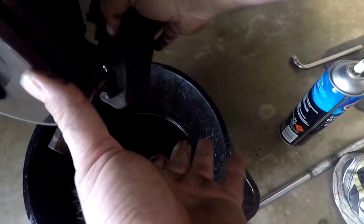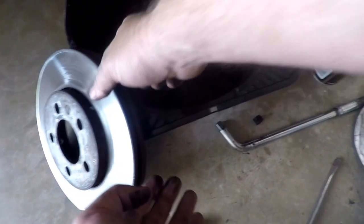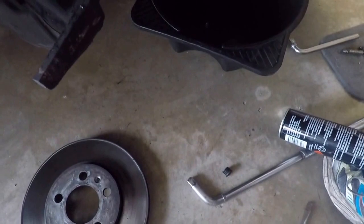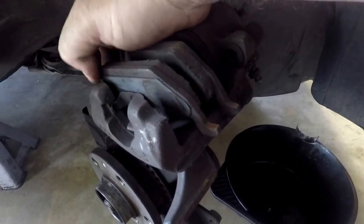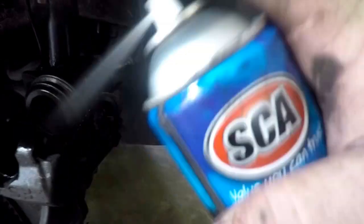Be careful not to let the caliper just hang, because you don't want to damage the brake hose itself. You really want to prop it up on top of the hub somehow, or get a piece of wire to hold it up. Once the caliper's off, it's time to pull the brake pads themselves out. Just pull these out and put them aside somewhere — you really don't want to get them dirty or greasy. Then plenty of brake cleaner underneath there just to get rid of all that brake dust.